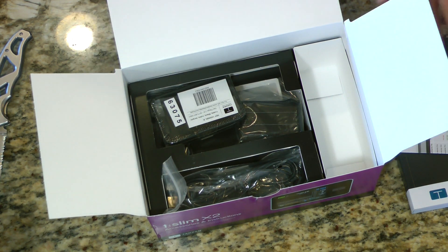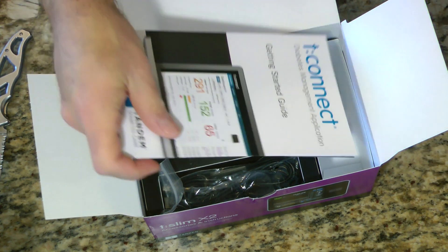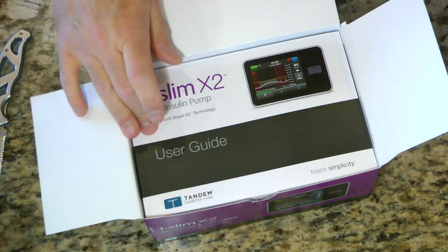I guess we're ready to go. There you go, all unboxed. And I'm excited — I'm very excited to put it to work.